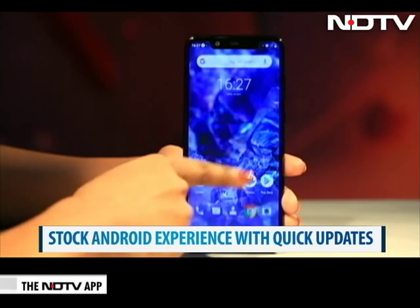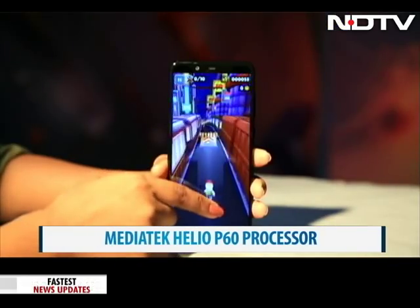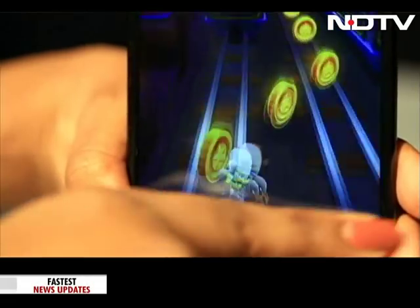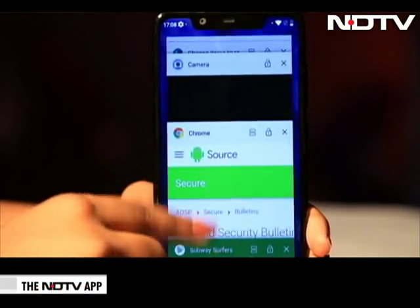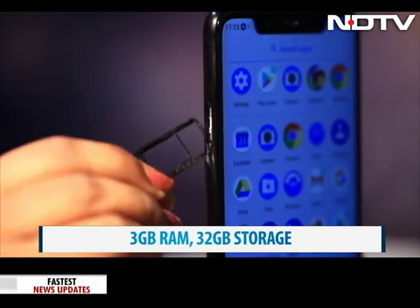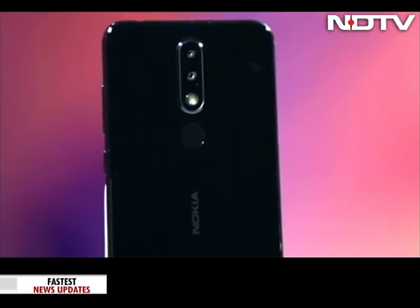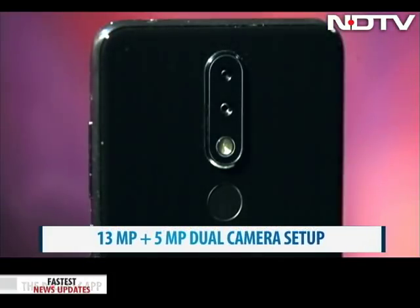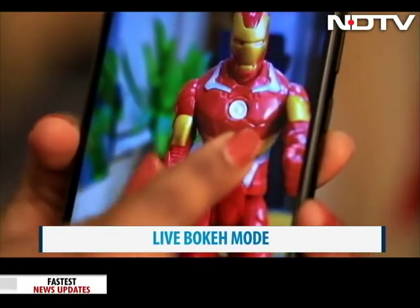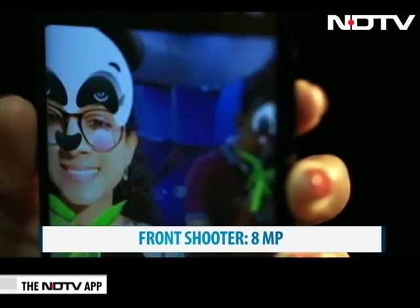Nokia claims this phone is ready for the next Android update too, and we can't wait for the Pie. The processor adds to the smooth experience — it has a MediaTek Helio P60 which handles gaming and apps well. We played a game for quite a long time and it ran without heating, and opened several apps without any lag. There is 3 GB RAM and 32 GB expandable storage. There is also a fingerprint scanner at the back which works smoothly. The Nokia 5.1 Plus has a vertically stacked dual camera at the back with a 13 MP and 5 MP lens, with Live Bokeh mode and various colour filters. The bokeh was quite accurate and we liked the results.